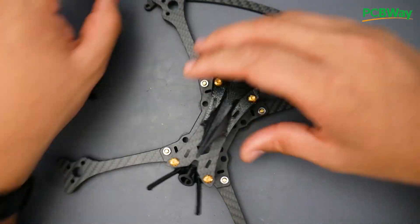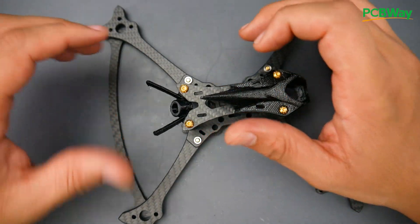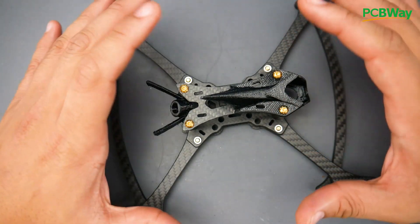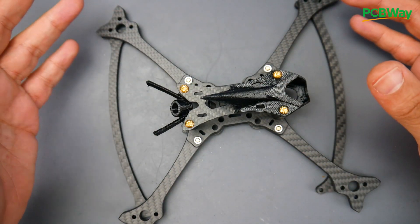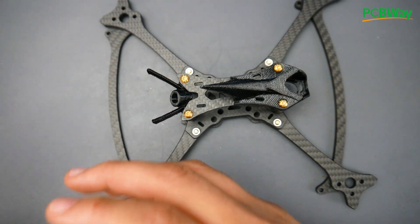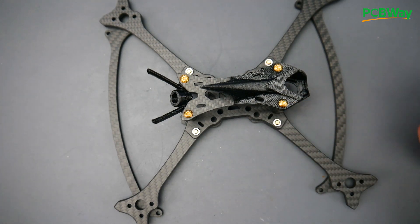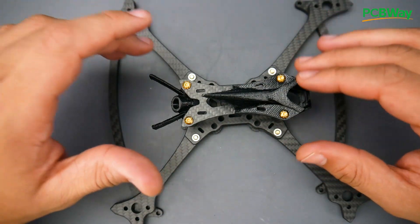Some other frames cost more but the average for really good carbon with great cuts and design is around 50 bucks these days. This is not a freestyle quad — it falls into the racing category — but you can always convert it by mounting a GoPro up top. Freestyle builds usually prefer top-mount batteries, but honestly you could slap a GoPro on this and call it a freestyle quad and it'll do the job just fine.